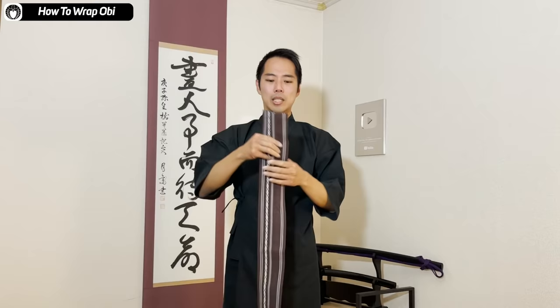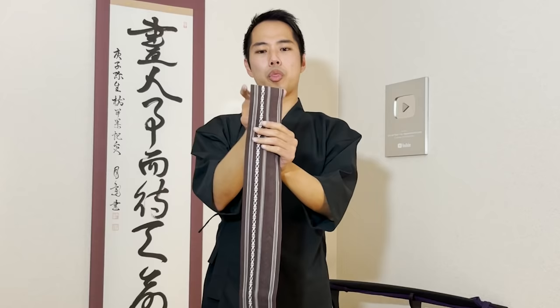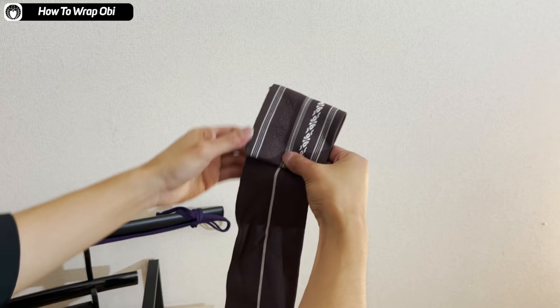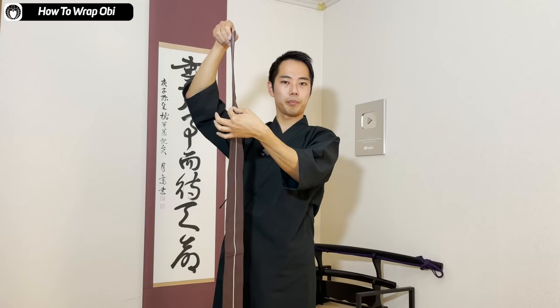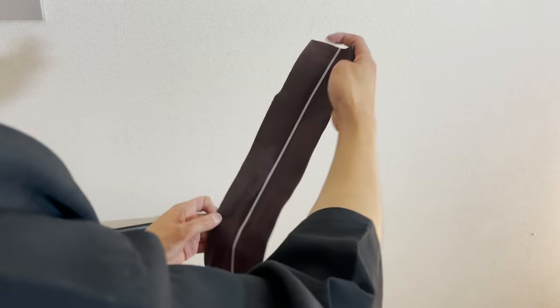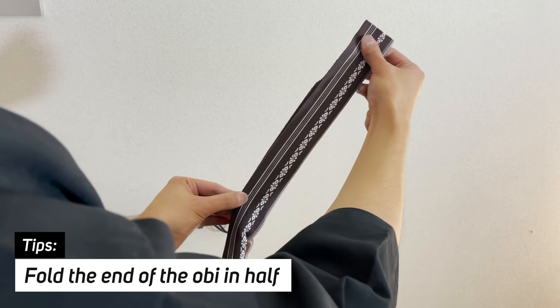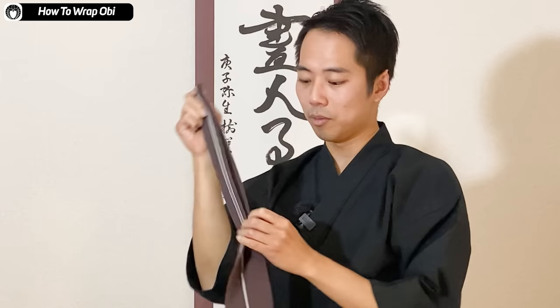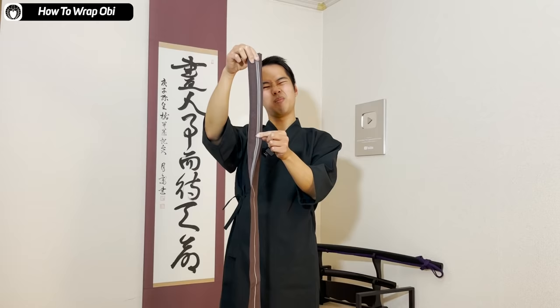First, you need to measure three times the width of the obi. Make a triangle like this, then fold it in, fold it in again — that's three times the width of the obi right here. You don't start wrapping with the full obi; you fold the end first. So three times is about here. If it's an obi you'll be using long-term, you could mark it with a pen on the inside or iron a crease so you always know where the length is. It doesn't have to be exactly that length — just approximately.